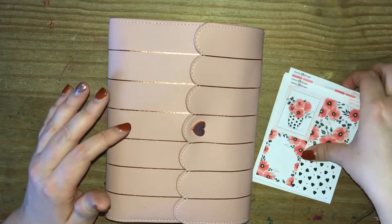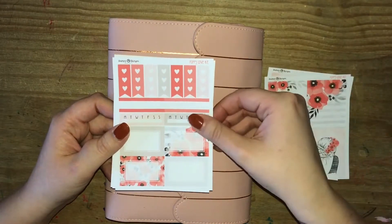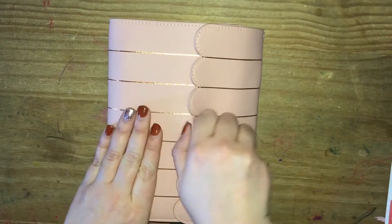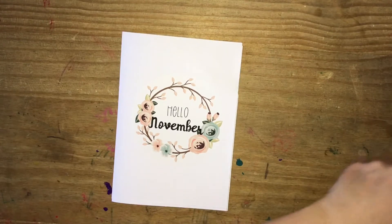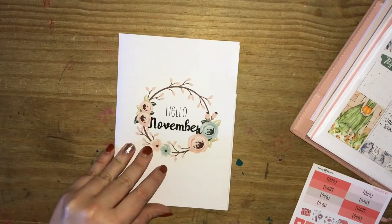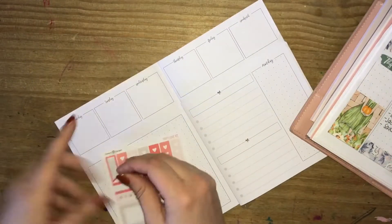Hello everyone! Today I have a B6 Dutch doors plan with me to share with you all. I'm going to be using this kit from Happy Sherpa Paperie. As it is Remembrance Week, I have decided to use this really pretty poppy kit from them. I'm just pulling out my inserts that are from Jesenya Principles and I'm absolutely obsessed with them — they're really working for me at the minute. The 'Hello November' sticker on the front of my insert is something I created myself, finding the digital clip art online.